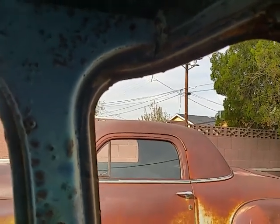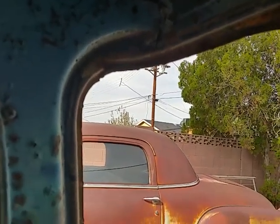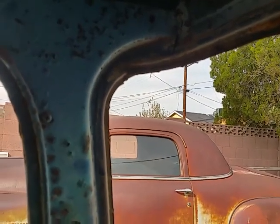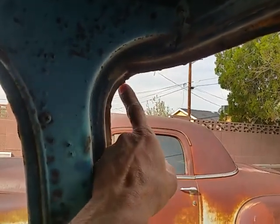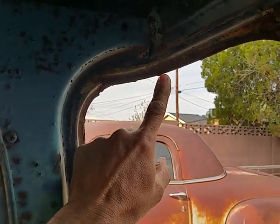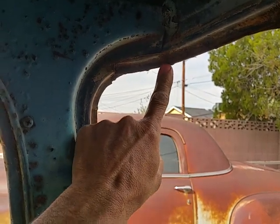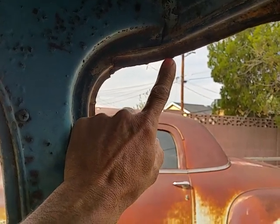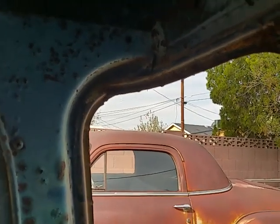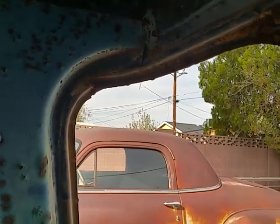Hi everyone, welcome back. Quick tip of the day — when it comes time to put in windows, if you look at your pinch weld molding and it has burrs on it, just a minute or two with a sander will smooth it off. The areas in between will be smooth and you won't risk damaging your gasket when you're trying to pull it into place.